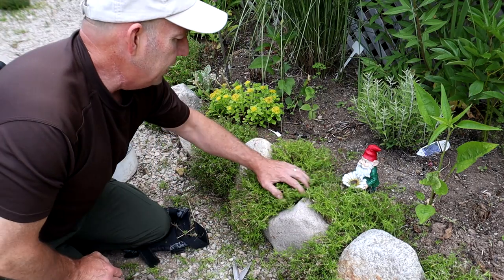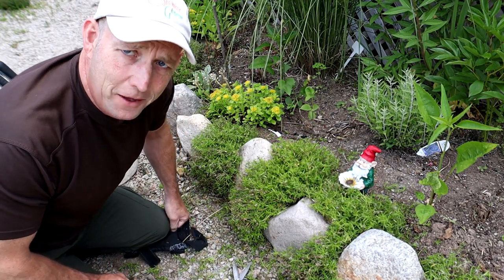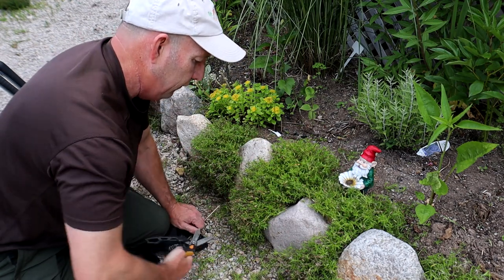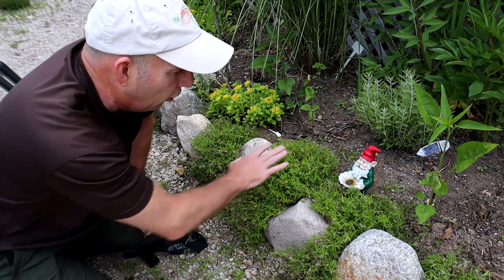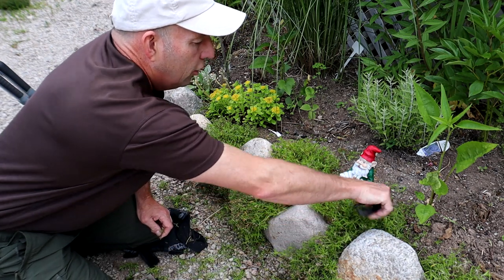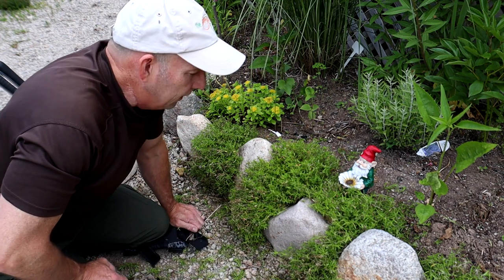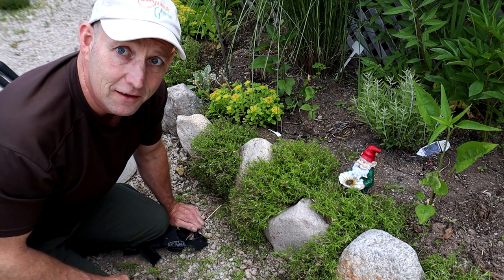There we go — nice and neat now. You can actually see Mr. Gnome a little bit better! We've got a nice compact framework now. It'll give itself a chance to grow over the next few months. I may sometimes give it a bit of a tidy up in early spring, though you don't want to do too much because that's when the flowers are forming. Nice and compact, ready to provide that beautiful display in early spring next year. Job's a good one!